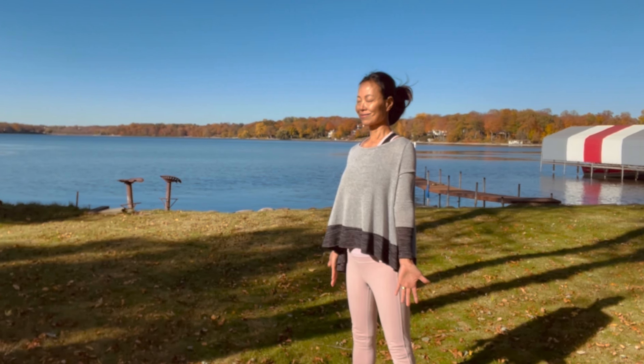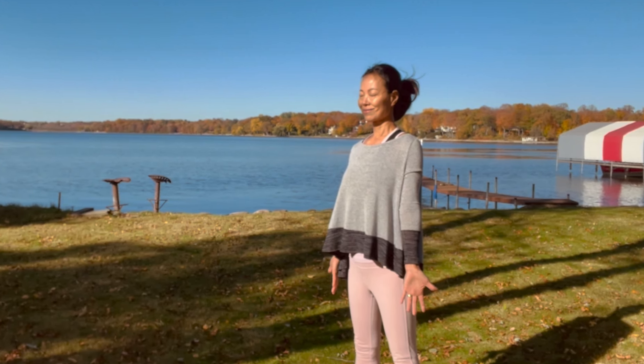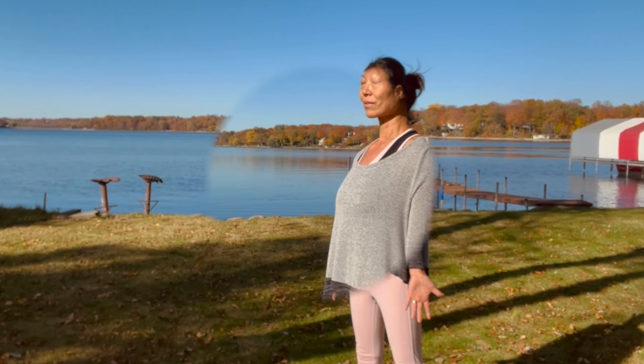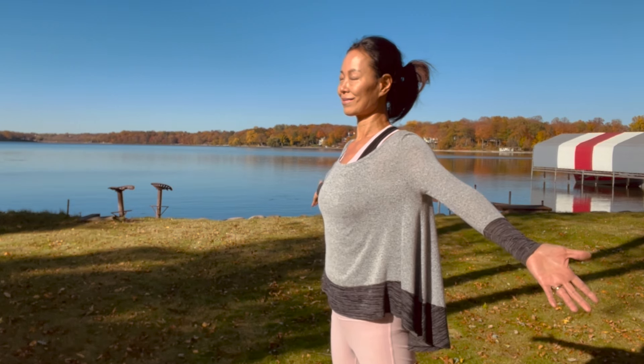I will guide you through this practice three more times — you may move at your own pace. Always start with the light in your heart, a smile on your face. If you have difficulty visualizing the light, say it to yourself quietly: 'There's this beautiful light shining in my heart. I can feel it. I can see it.' Your thoughts are a form of energy. As you slowly raise your arms, feel the light radiate from the inside.